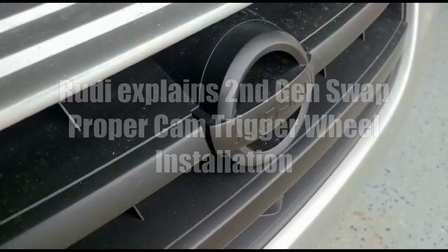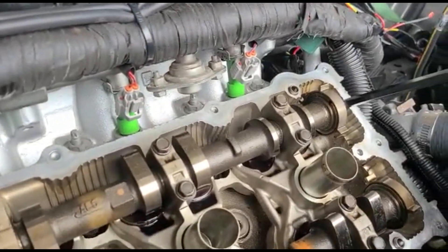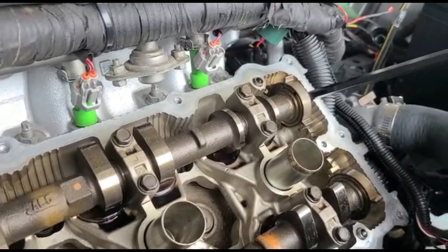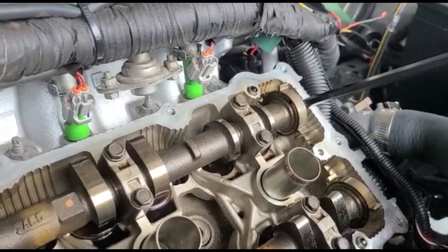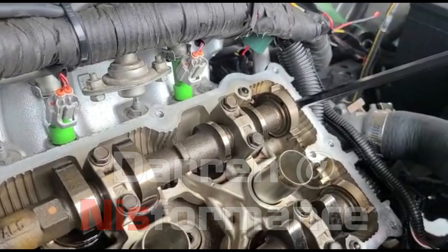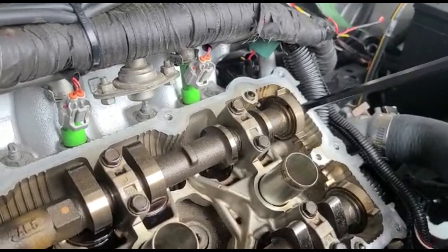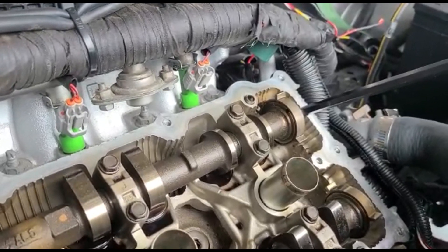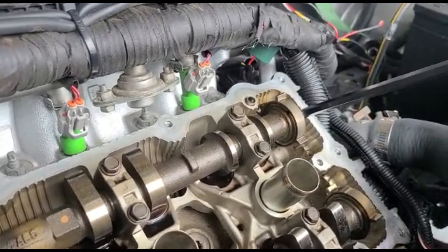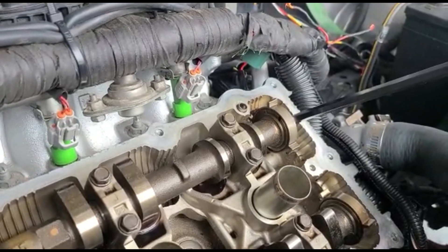Alright guys, Nissan Maxima second-gen swap — for those who are having cam issues getting the cam code and all that, check your trigger wheels first. I made the mistake; it's very easy to do, done it on two different cars. I got a hold of Darren, he helped me figure it out and told me what to look for. If you actually pay attention to what's on his website, it tells you how to place the trigger wheel — I just overlooked it. Basically makes the front cam not work and gives you cam codes.